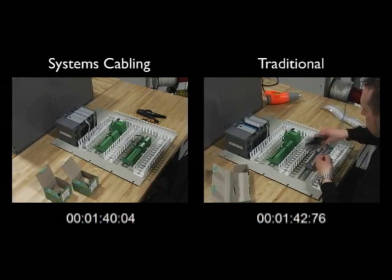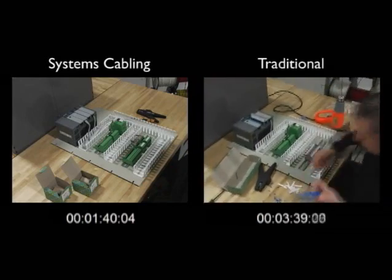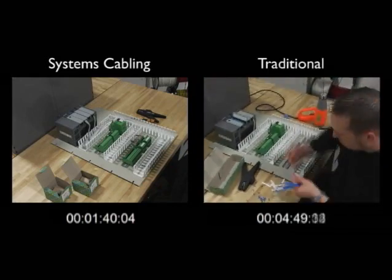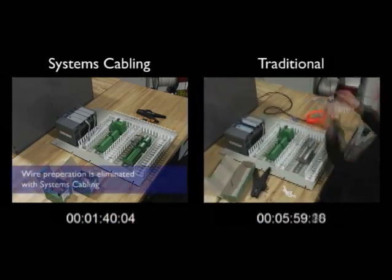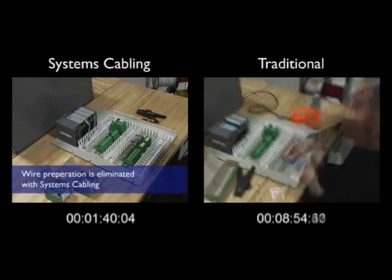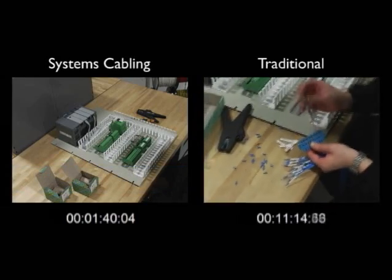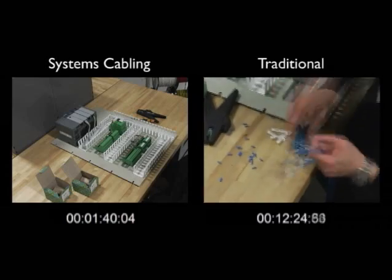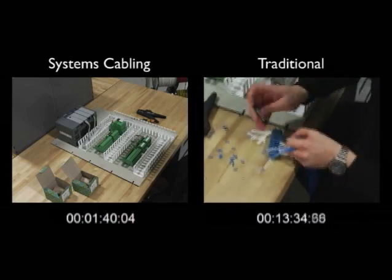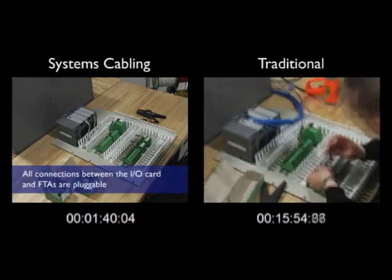Meanwhile, the installation on the right continues. We have sped up time while keeping the clock synchronized to the end of this traditional installation. We can see that a great deal of time is reserved for wire preparation. This involves both removing the jacketing and applying wire markers. Next, the installer screws each wire to the terminal strip and then adds the terminal strip to the I/O card. Then termination begins to each terminal block.